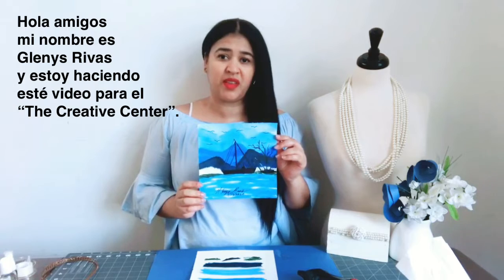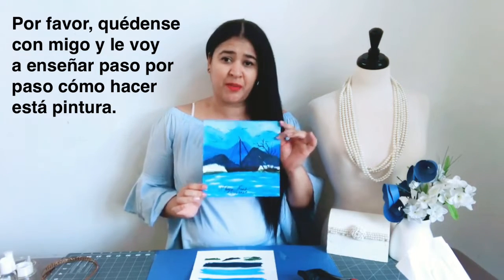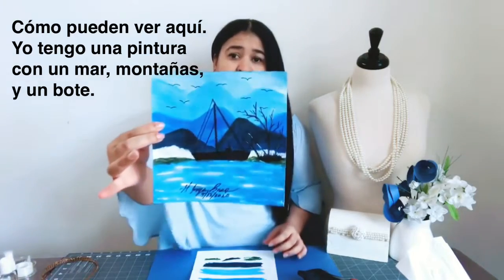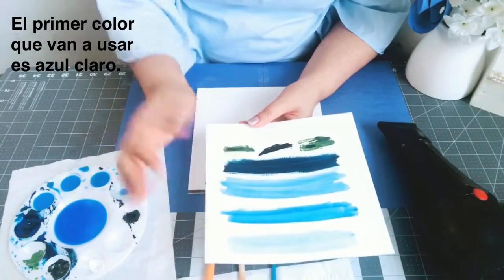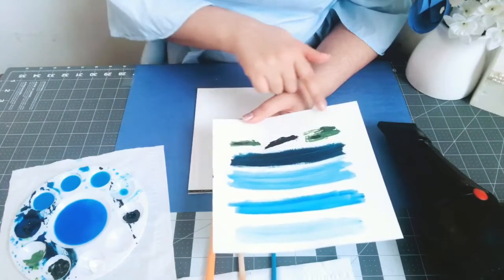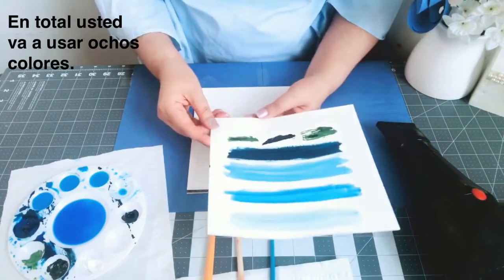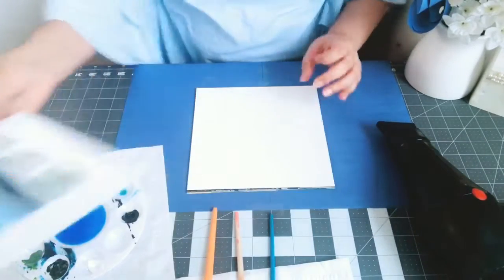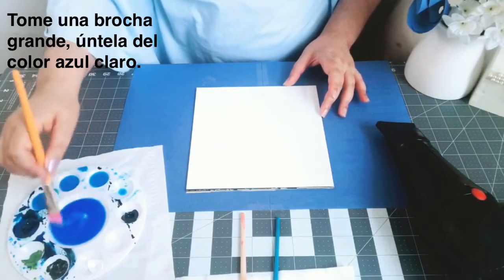Hi dear friends, my name is Glenys Riva and today I'm going to make this video for the Creative Center. Please stay with me — I will show you step by step how to make this painting. You can see here I have the sea, the mountain, and a boat. These are the colors you're going to use: light blue, medium blue, dark blue, navy blue, light green, darker green, black, and white — eight colors in total. Let's start!